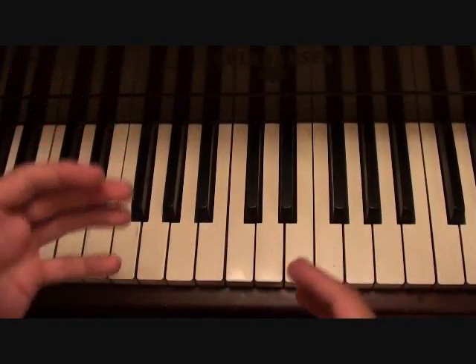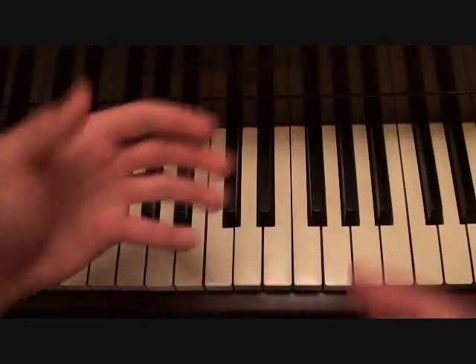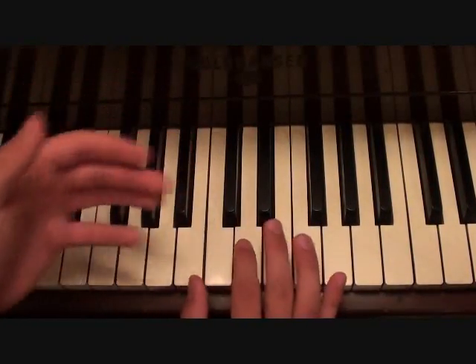So while this song may seem a little daunting at first, it's actually really just the Otis Redding sample at the beginning that's kind of tricky, and it's really just some chords that you're going to need to learn.